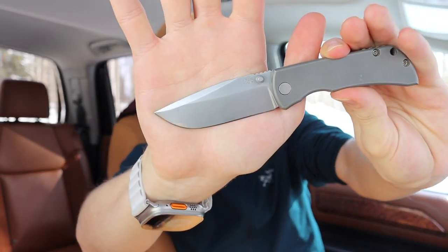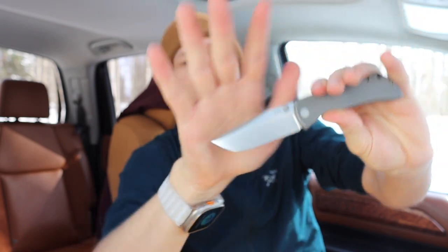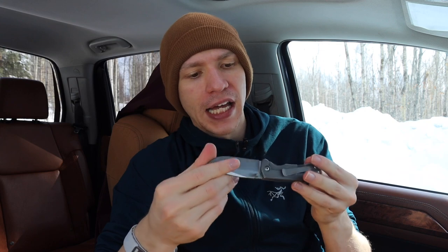I'm also not the biggest fan of the blade shape. It kind of gives me these weird Bowie knife vibes — it's obviously not a clip point, it's a drop point, but it does look a bit like a Bowie. I'm just not the hugest fan of Bowie-shaped blades.